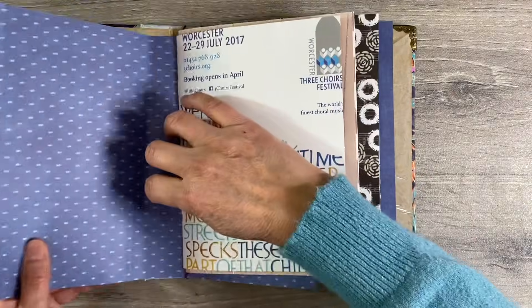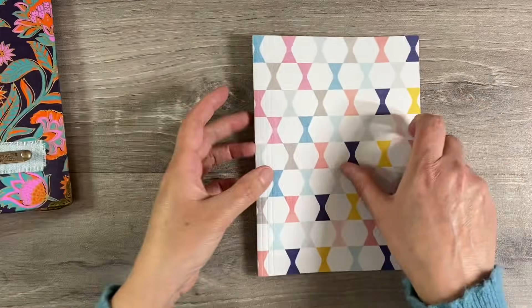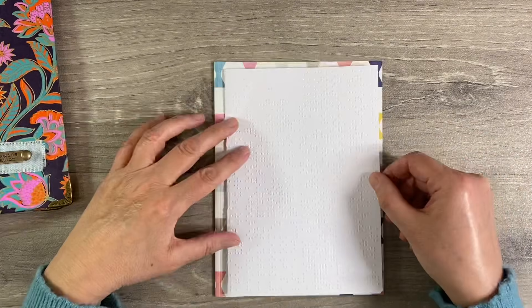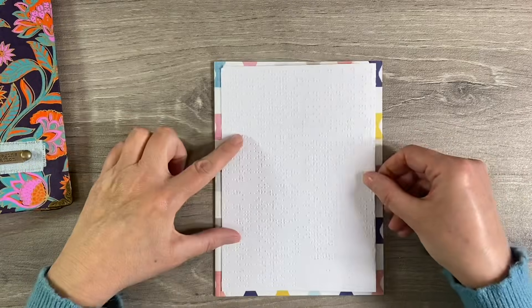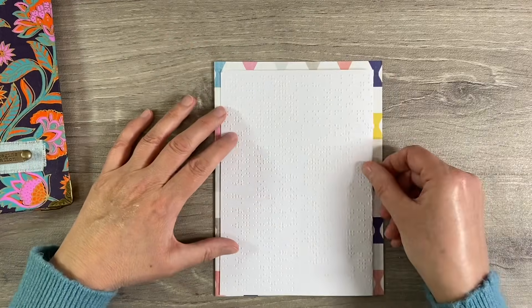I am going to start off with the very first page, which is unusual for me because I usually start off somewhere in the middle. But I want to tackle this one here, and I'm going to take this out of the journal — which is really easy to do because of my elastic binding. I just find it much easier to work on a flat surface. I also pulled out a piece of braille paper, and I think I want to use this, though I'm not sure which way up.